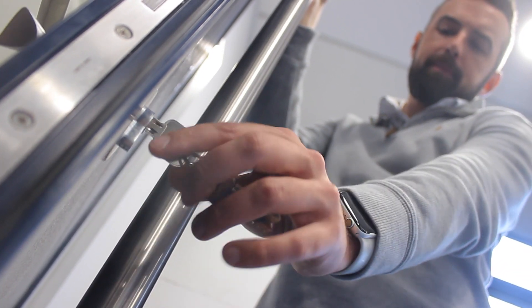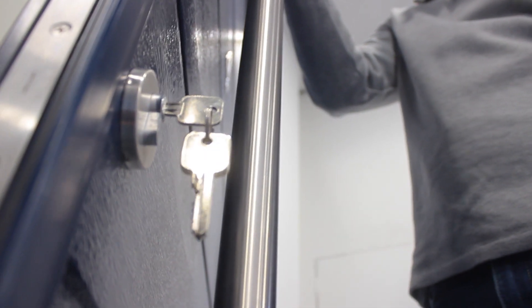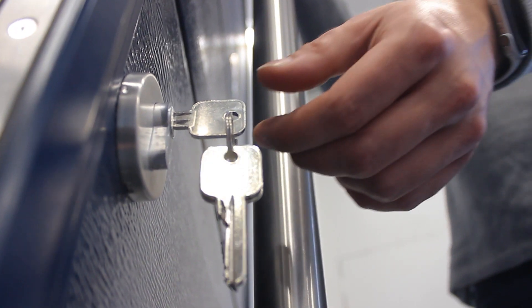Here we see the cylinder. The cylinder is operated by key or by thumb turn on the inside. It is anti-pick, anti-drill and anti-snap. It comes with three keys as standard.